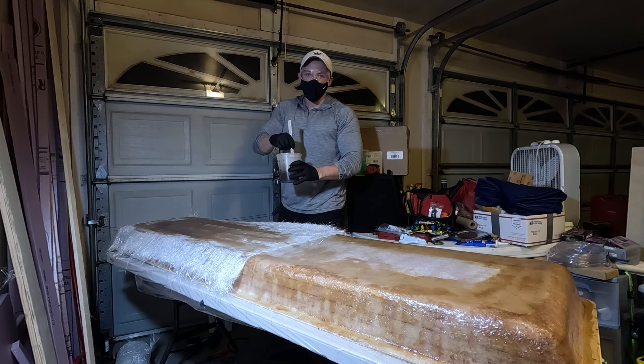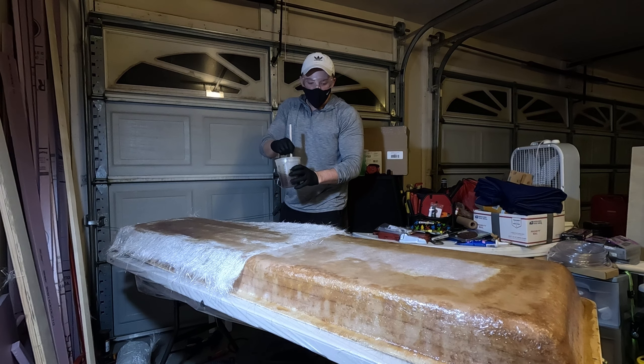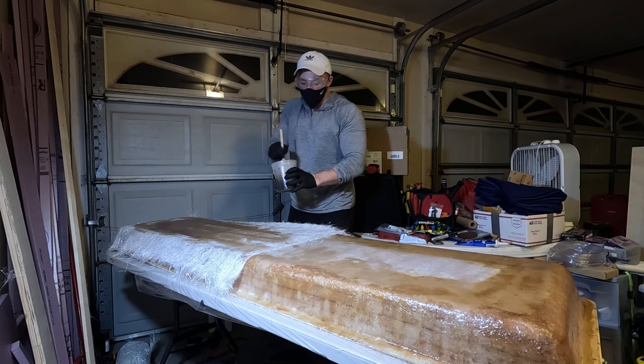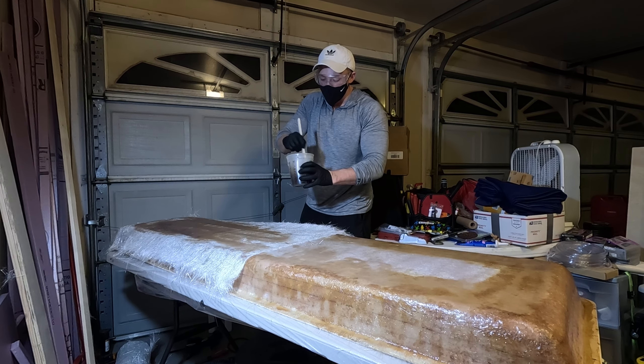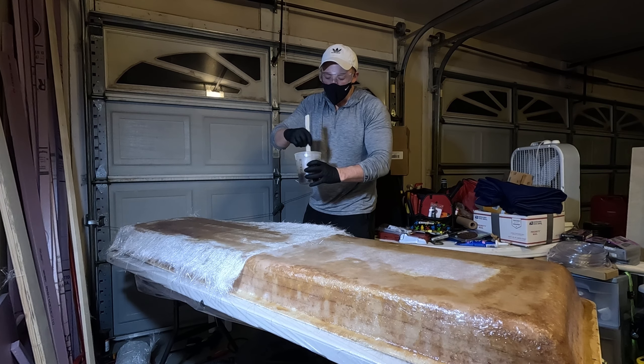I'm doing about 10 ounces of this at a time - I could probably do more since I'm pouring it pretty generously, but I don't want to do too much and not be able to manage it and have it harden before I can get it down. Not necessarily fully hardened, but to the point where it's not workable.